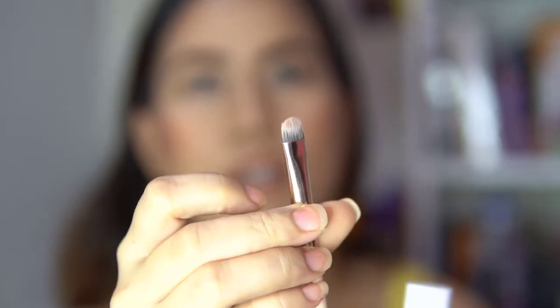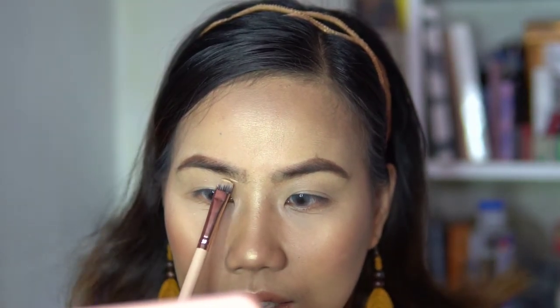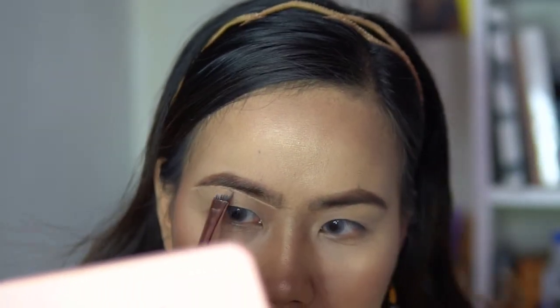Get your concealer and a flat brush — any flat brush will do. Put a tiny bit of product on the brush; if there's too much, remove excess on the back of your hand. What we're going to do is line and clean up yung bottom of the eyebrow, and the top if necessary, kasi meron tayong mga mark dyan. Draw a very thin line along the bottom starting from the inner corner, and then blend it downward without getting more product.